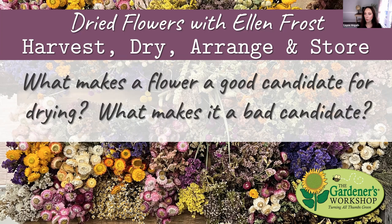In general, what makes a flower a good candidate for drying? Much of what we know is based on trial and error. When drying, you want the flower to keep its color, keep its shape, and have a stiff stem — because if the stem isn't stiff, it's harder to use in bouquets. So: good color, good shape, good stem strength and length. A lot of that is just trial and error.